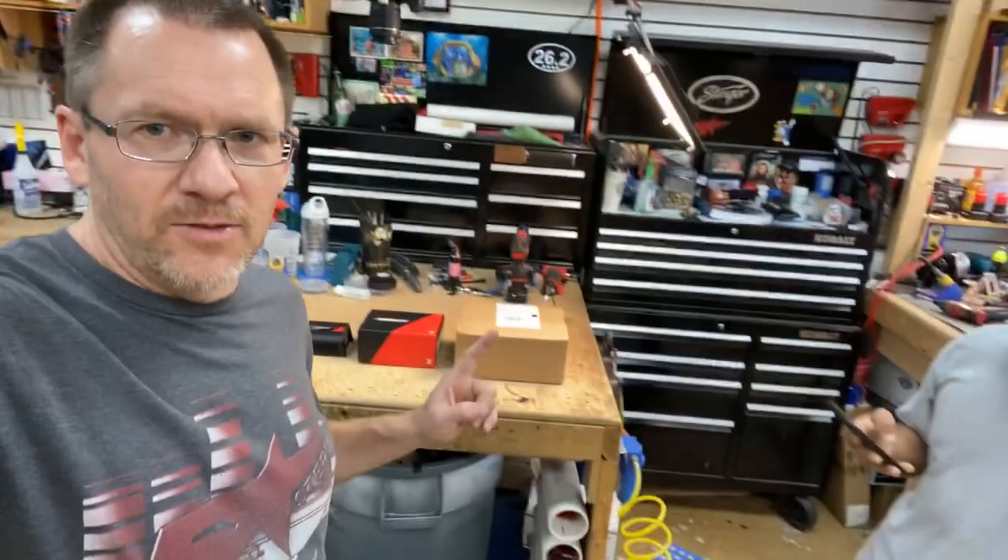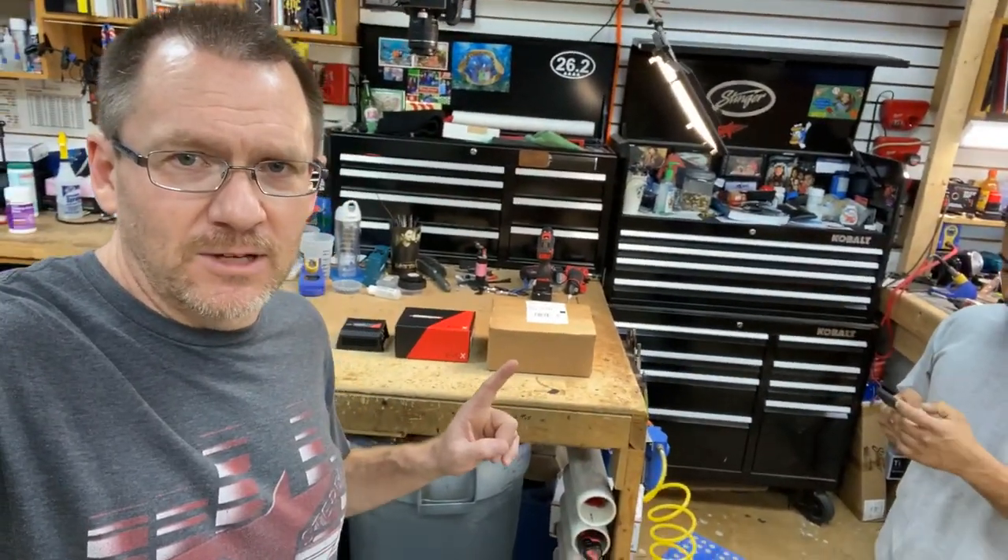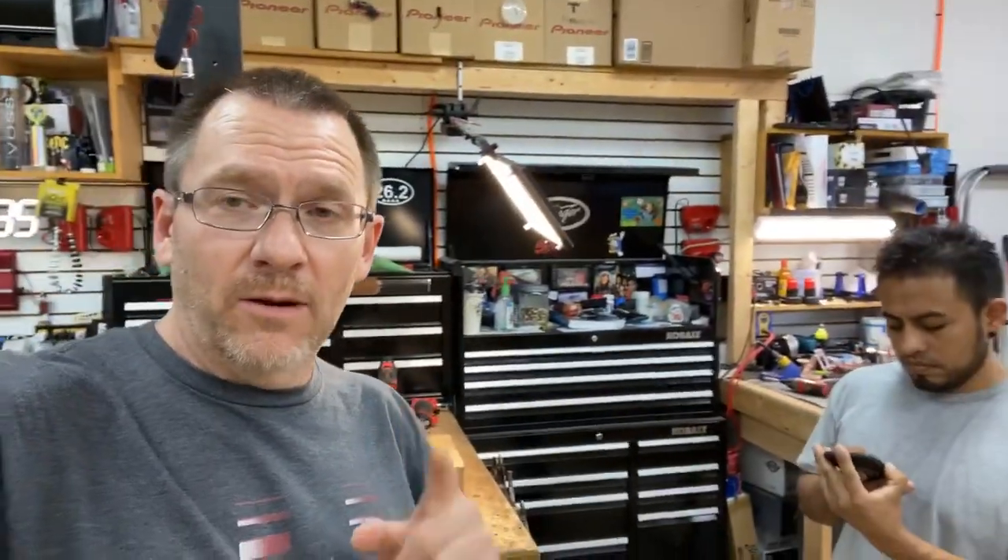Good day everyone and welcome, hopefully everyone's having a good day. All right, so today as promised we're going to open this box right here from Sound Digital. But before we do that, I want to go over a few things and show you a few things — something to think about.